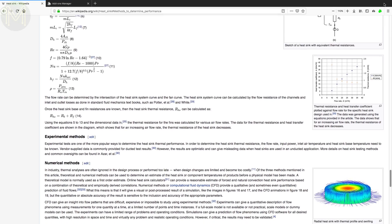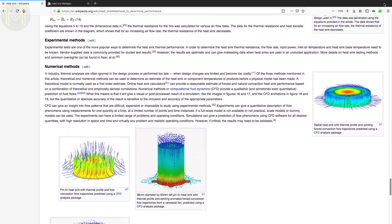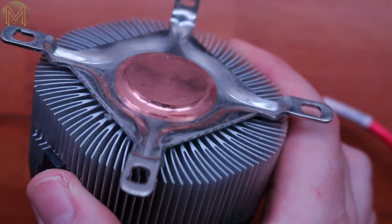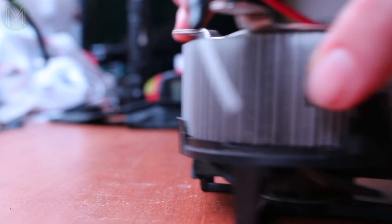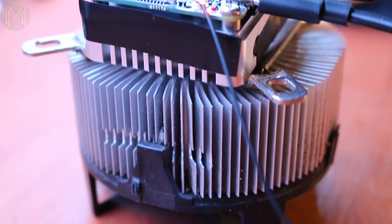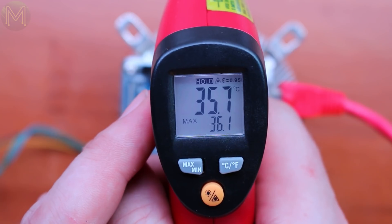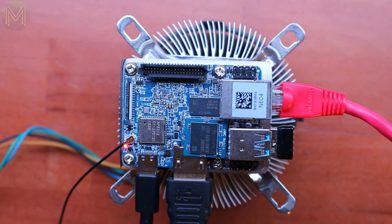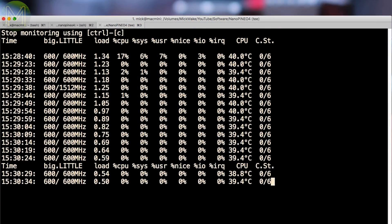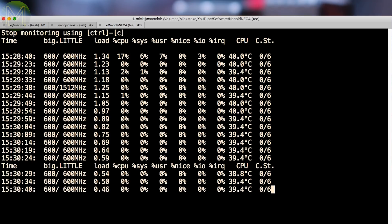The problem with this heatsink is I suspect poor fin efficiency. So I grabbed one of my handy fans — not elegant, but it provided much better airflow over those Neo4 heatsink fins. The heatsink temperature near the SoC dropped to 36.1°C, and on the other side 33.3°C — just a couple of degrees above room temperature. This drop also reflected on the SoC, which went down to 39.4°C on idle.